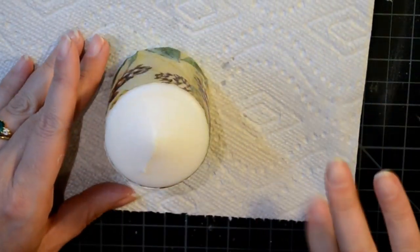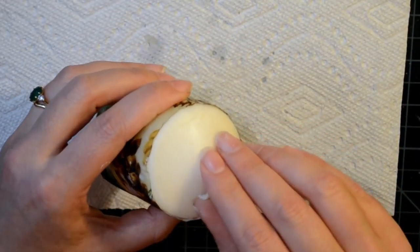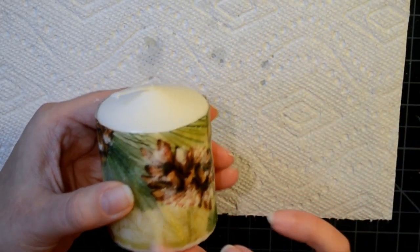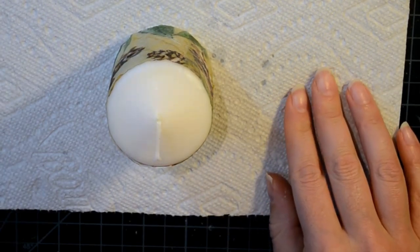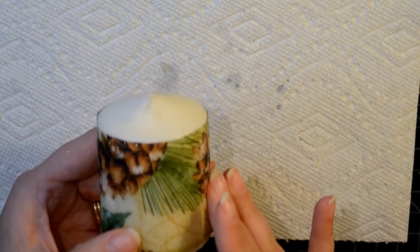Alright, so that's done. Now I've got four of these candles to give away as gifts. You can definitely buy dollar store candles or any plain or scented candles and do this. I'm going to go ahead and decorate these and come back when that's done.